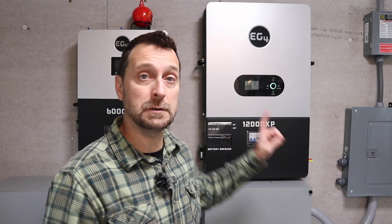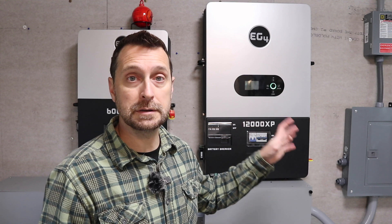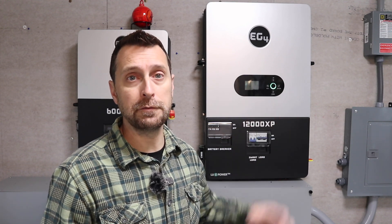Good morning and welcome to our homestead. As I promised in a previous video, we are going to load test this 12,000 XP inverter by EG4. This is an off-grid all-in-one system that can output 12,000 watts.